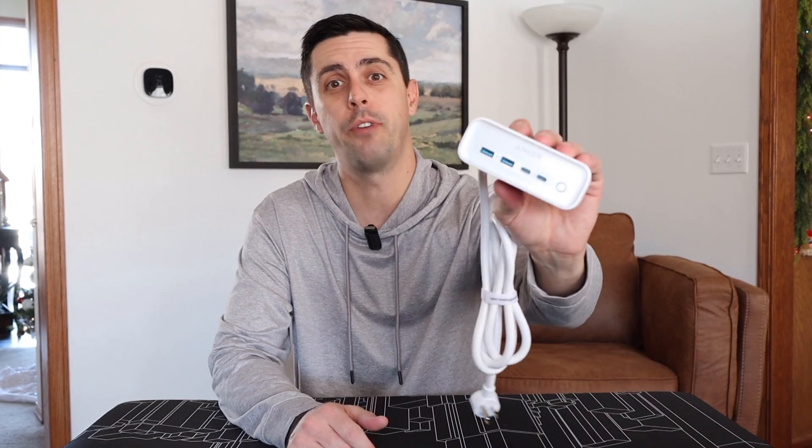This is a review of the Anker 525 Charging Station, a 7-in-1 power strip. The things I really like about the 525 Charging Station are the fact that it has two USB Type-A charging ports, as well as two Type-C ports that offer power delivery up to 65 watts. On the front there is also a little LED indicator ring light to show you if the device is on.